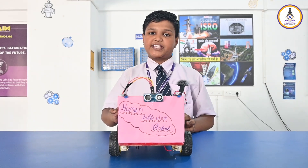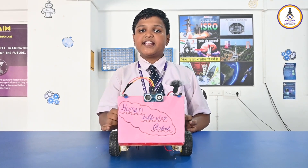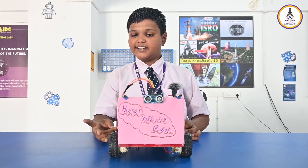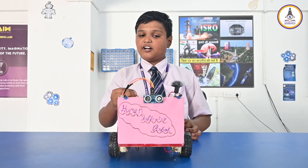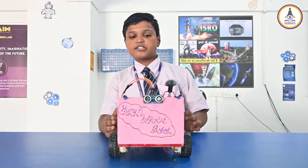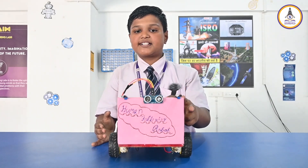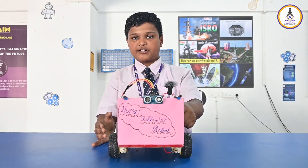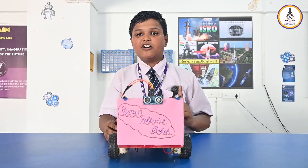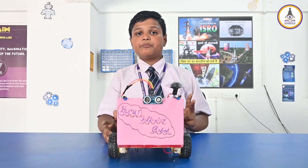The main purpose of making this project is to carry necessary things like medicines and their daily needs. Let me introduce the components we have used: one ultrasonic sensor in the front and two IR sensors at the sides of the robot, one motor driver shield, one Arduino Uno, and two lithium-ion batteries.